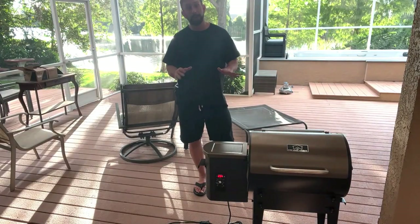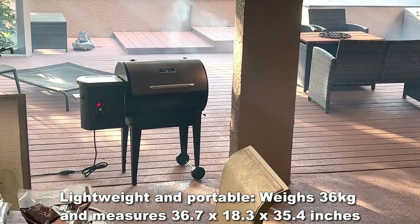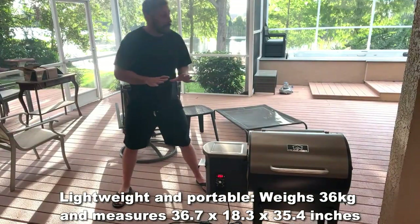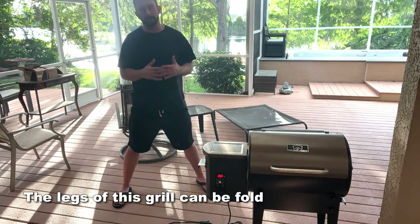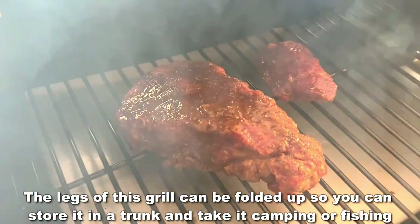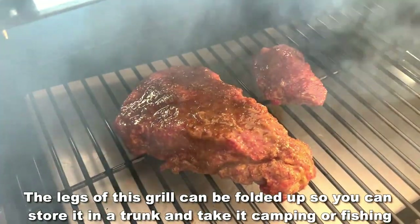And if you're looking for something simple, one of the best things about this is how petite this is — it isn't taking up as much space. One big issue that a lot of smokers have is the idea that something like this is going to take up a huge chunk of space on their porch or in their garage. This is a relatively petite little grill. You can still do a big rack of ribs, do your pork shoulder, your pork butt, whatever you want on it — but it's not going to be taking up a lot of space.